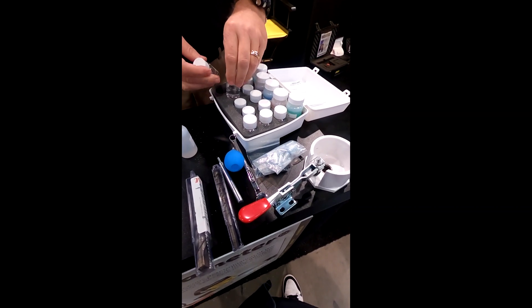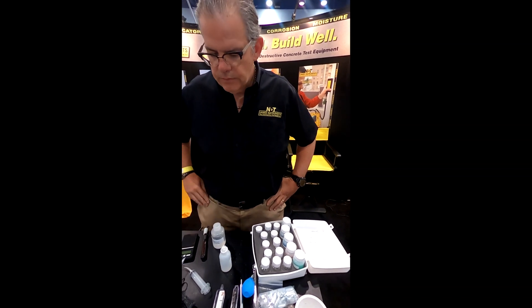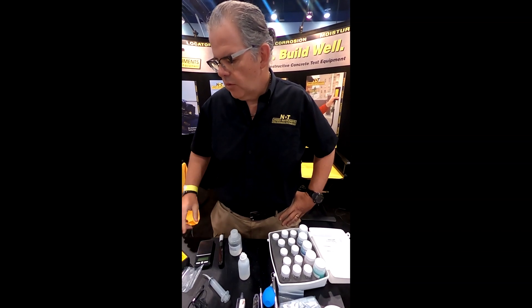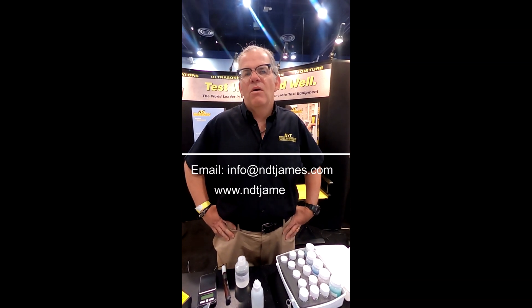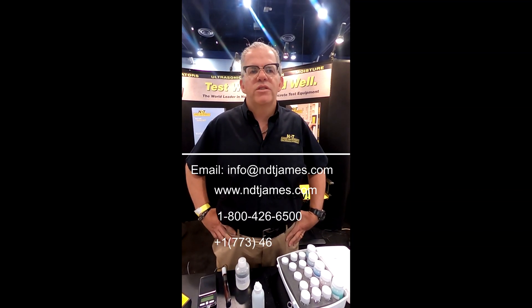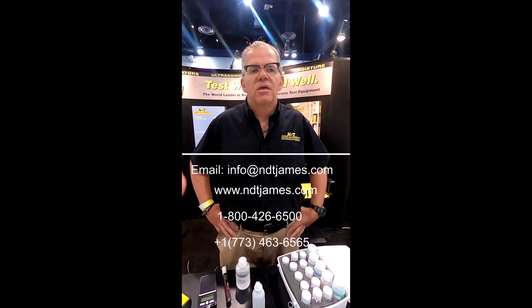This is very, very important. All of this can be done in the field — maybe a small work table can be brought. Certainly people have had success with these in the field, and it's been a great product for us over the years. This has been a quick review of the Chlorimeter chloride system for field chloride testing. If you have any questions, please don't hesitate to reach out to us via email at info@ndtjames.com, fill out the form on our website at ndtjames.com, or give us a call at 1-800-426-6500 in the U.S., or +1-773-463-6565 if you're outside the U.S. We are here to support you and your projects — let's get the job done.